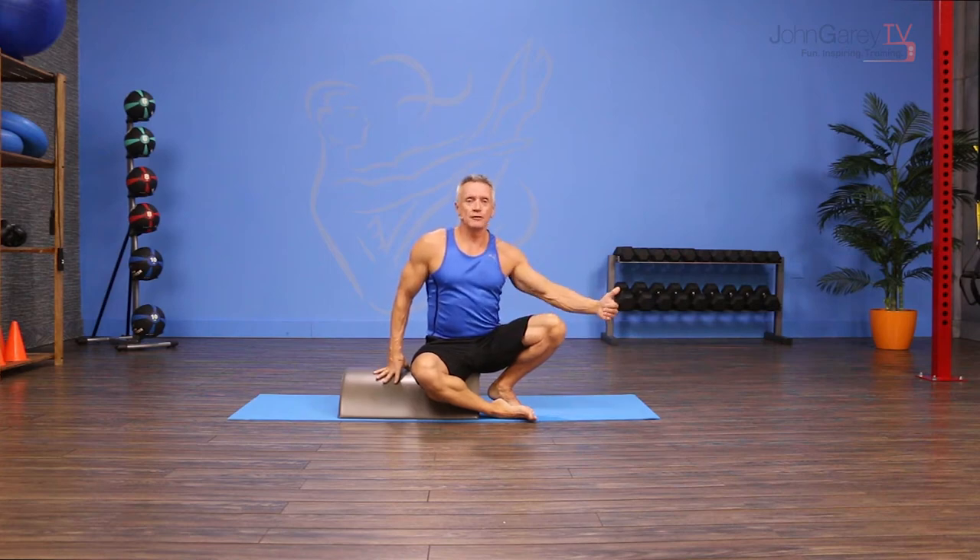I love doing Roll Up on the Arc Barrel because you get a lot of range of motion. You can actually go into a little bit of extension off the end of the barrel. We're going to do it lengthwise on the barrel, and you can also have your knees bent and your feet on the floor, which will help people with tighter hips or tighter hamstrings.